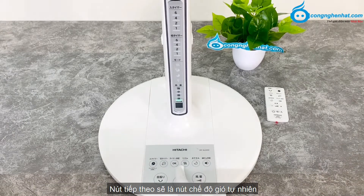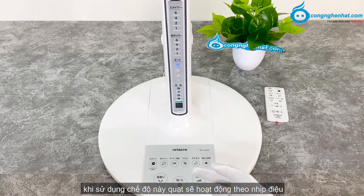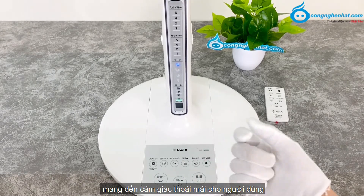Nút tiếp theo sẽ là nút chế độ gió tự nhiên, các bạn nhấn vào để lựa chọn, nó sẽ hiển thị ở đây. Khi sử dụng ở chế độ này, quạt sẽ hoạt động theo nhịp điệu gió lúc to lúc nhỏ, tạo cảm giác giống như gió tự nhiên ngoài trời, mang đến cảm giác thoải mái cho người dùng.